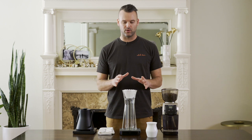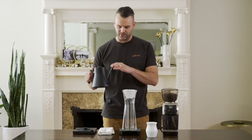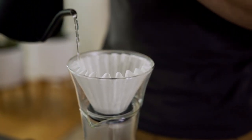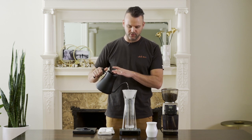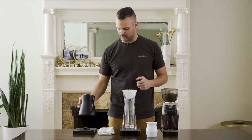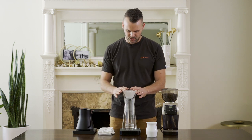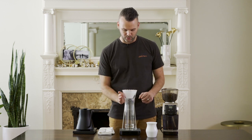The first thing I'm going to do is wet my filter with hot water. This washes away any papery taste on your filter and will also warm up your brewer and your vessel. You want everything to be really hot because you're going to get the most out of your coffee that way. Use quite a bit of water and make sure that your filter is nested nicely in your brewer. All right, I've dumped out that water.